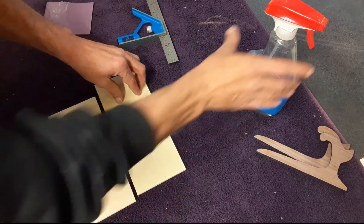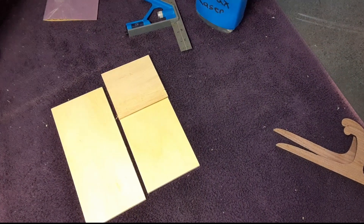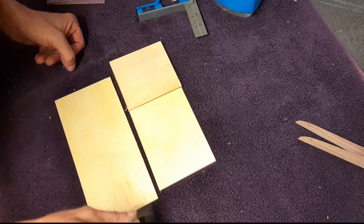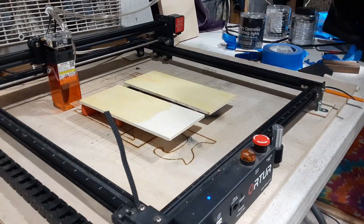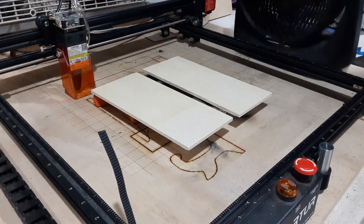I am leaving part of the wood untreated so we can see the difference between with and without borax. Using a foam brush will help ensure you get a nice even coating, and then we need to let it dry — I use a fan to help speed it up.